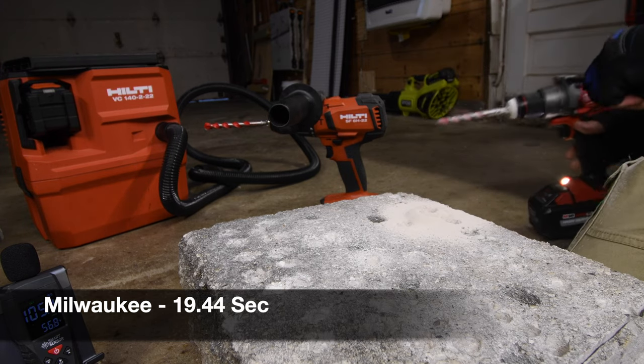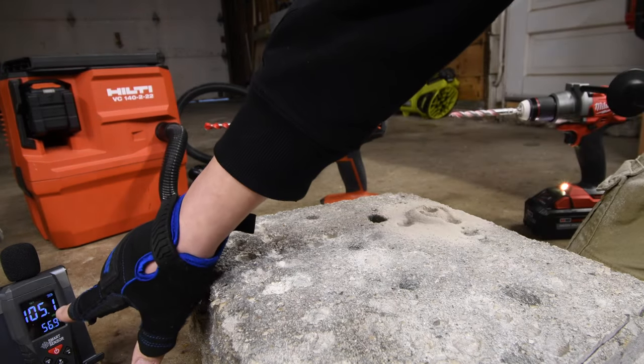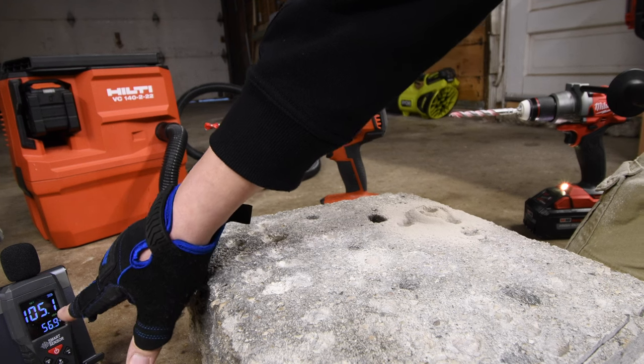It actually worked pretty well, and the maximum decibels is 105.1 for the Milwaukee.